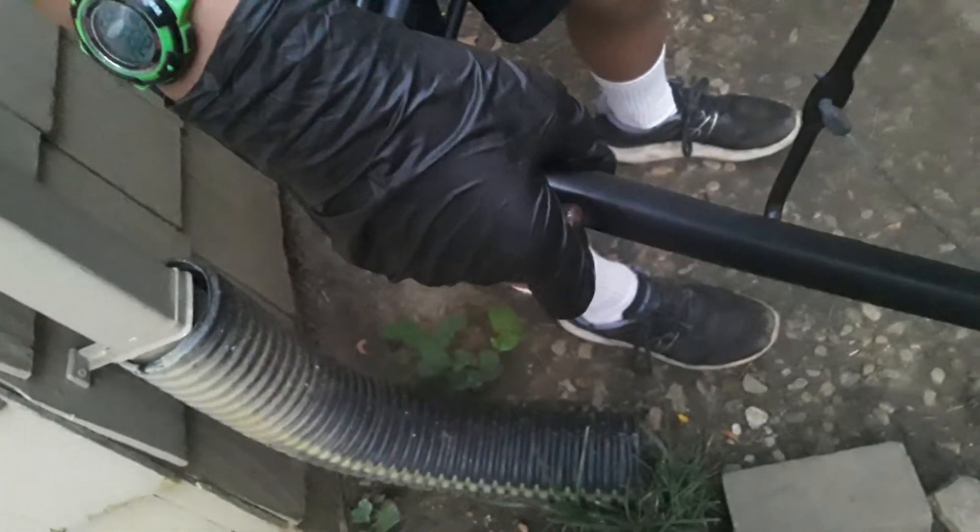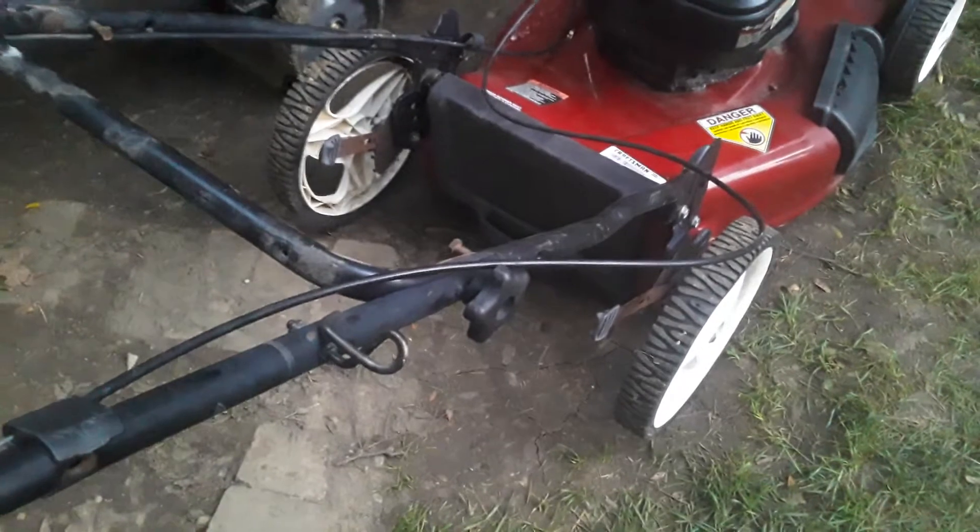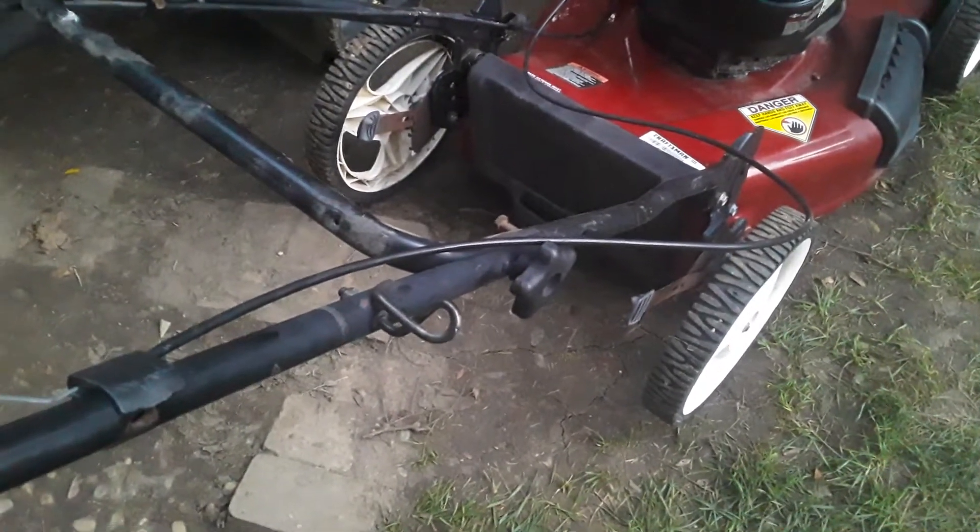The self-propel cable was designed in a bit of a poor way. The tabs go in on the outside instead of on the inside. The self-propel does seem to engage — when I pull it back the wheels seem to lock, so that confirms it works. But if you slide this in and get it in properly, it can come out, and I think that's kind of an issue.